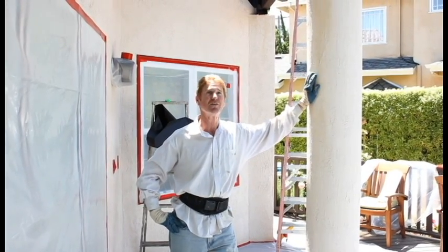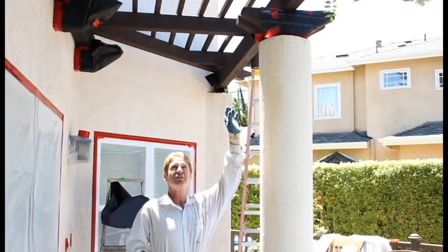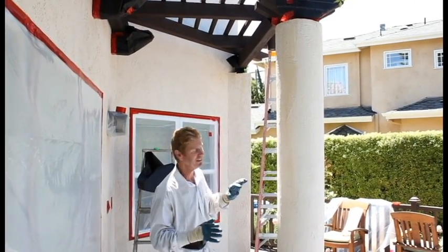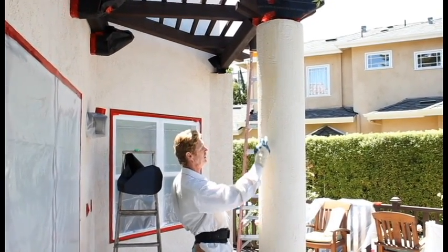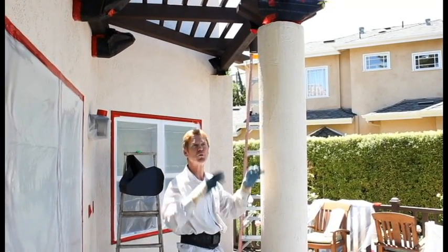We actually stuccoed this house a year ago. When we did it, we told the folks: any raw wood you have, it's best to seal it now, not wait till after the cementitious finish — because if it bleeds during the winter when it gets saturated with water, then it'll bleed here. We see this with nails, rooftops, parapet roofs when the water accumulates.